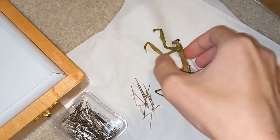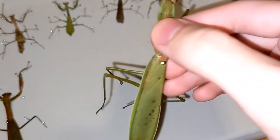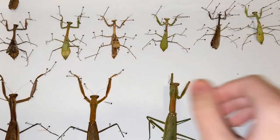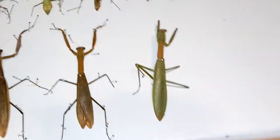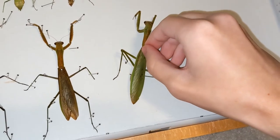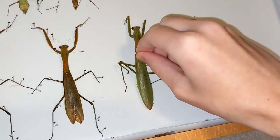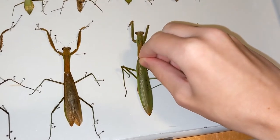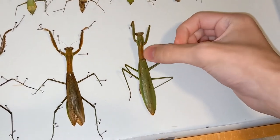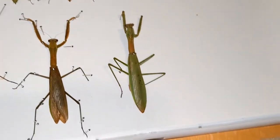So the first thing you do is to get the pin, the first pin through the abdomen here, and then we got to place this down where it goes. So if we place this right in the middle here, about there, so right about here. Push it into the padding.